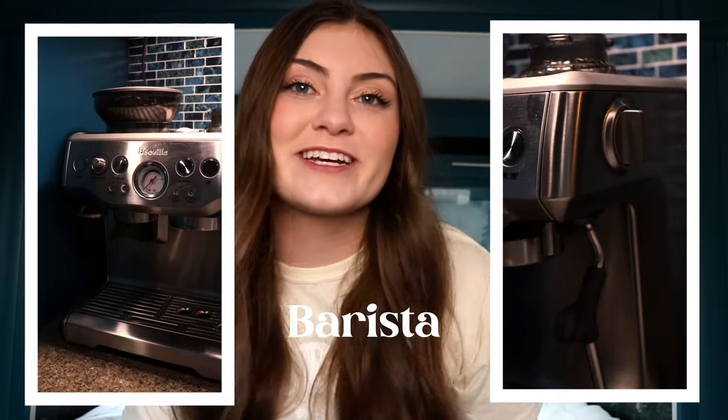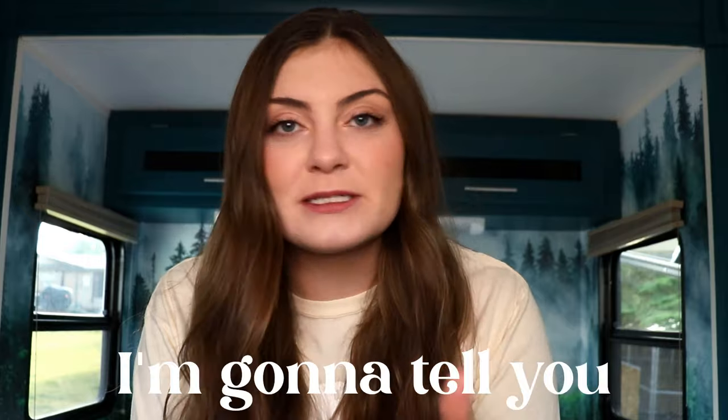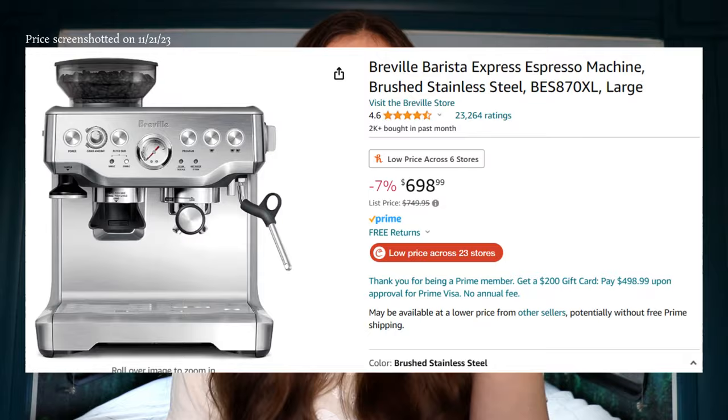Last year on Black Friday we bought the Breville Barista Express, so I've had a full year to create a well-rounded opinion on this product. In this video I'm going to tell you everything I think you need to know to make an informed decision on whether or not this $700 machine is for you — because you might find out in this video that you don't need to drop 700 bucks, or maybe you were like us and you do.